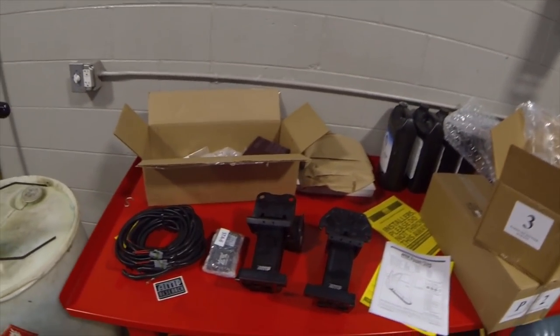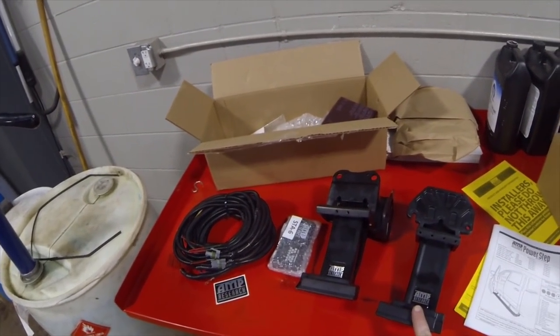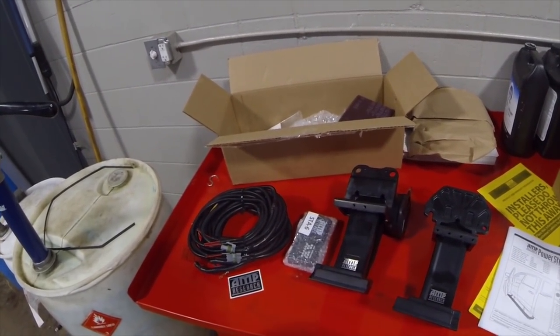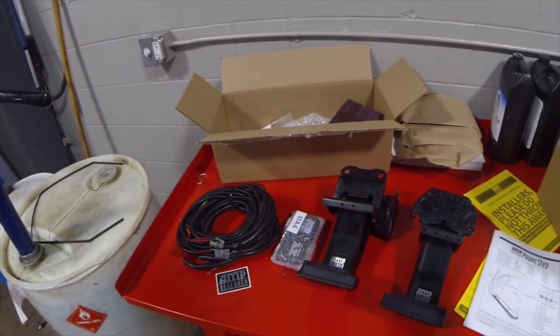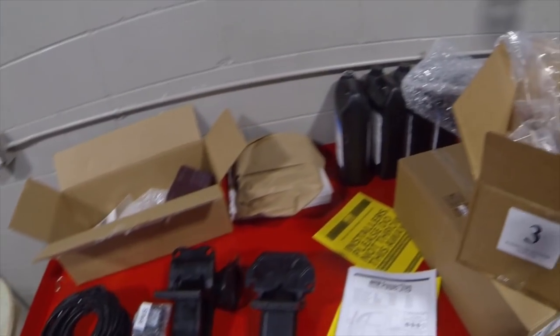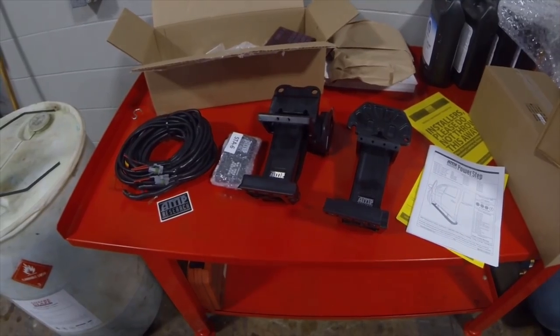To top everything off, we're going to be taking off those one-size-fits-all factory boards and putting on a set of Amp Research power sidesteps. The kit comes with heavy duty brackets, the steps, the wiring kit, LED lights, modules, instructions, all your brackets and hardware - everything that you're going to need to put this thing together and make it look awesome.